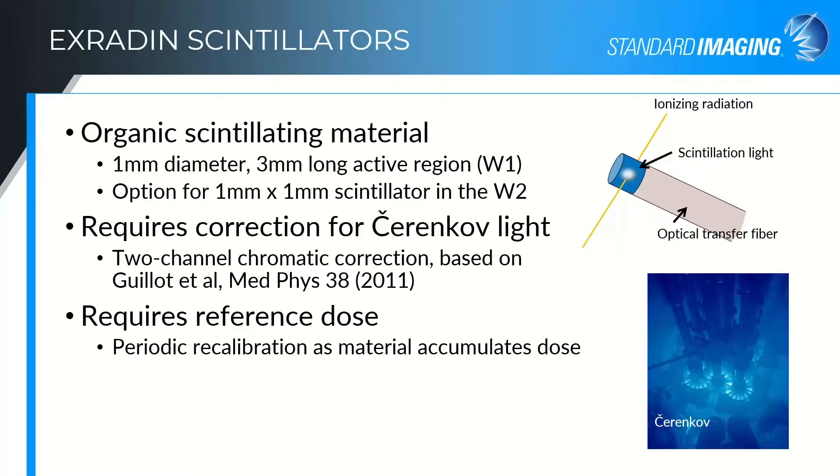As the material accumulates dose, it discolors. I think all of us have seen old PMMA phantoms that used to be clear and are now a grungy yellow color. Because we're looking at visible light, it really matters — it affects the measurement, how the light is filtered as it passes through the optical transfer fiber. Changing the color of that fiber as the plastic ages changes the shape of the spectrum transmitted through it. So you occasionally need to recalibrate both for the decrease in signal and for the slight shift in spectrum to properly correct for the Cherenkov light.